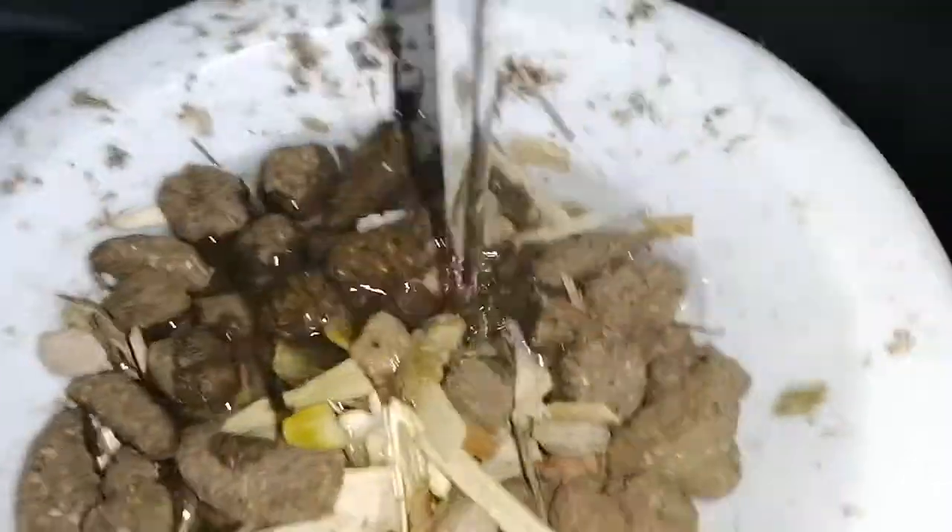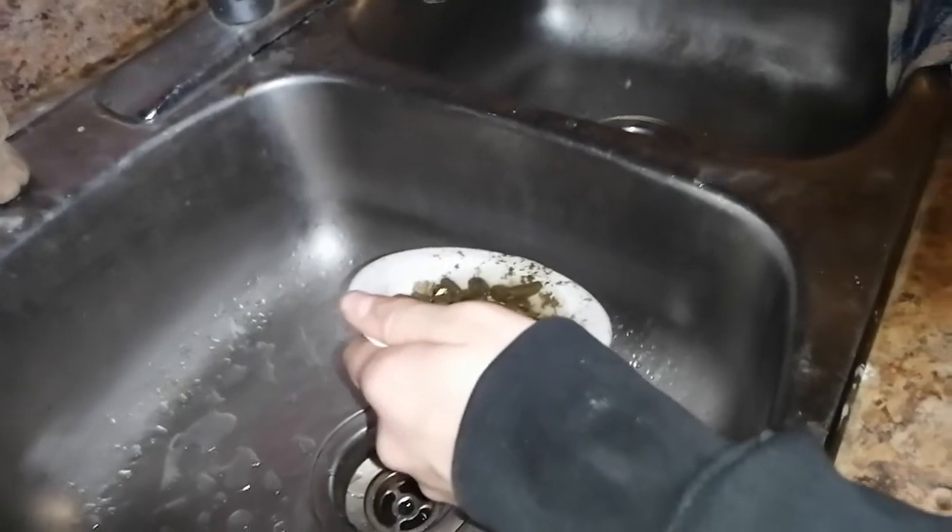Okay, you see that? That's the goods. And then what you're gonna want to do is dump all the water out until there's like a little bit left, so we can let it soak up the food and expand it.